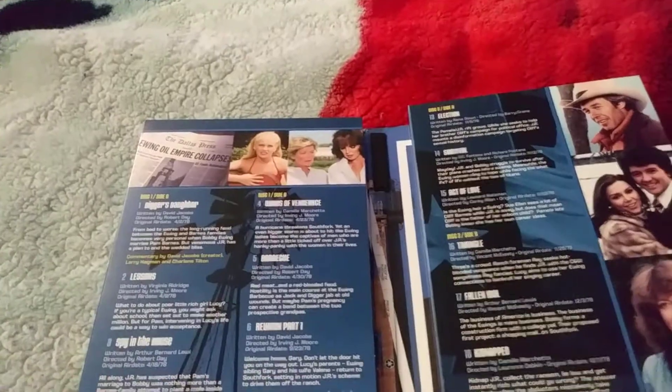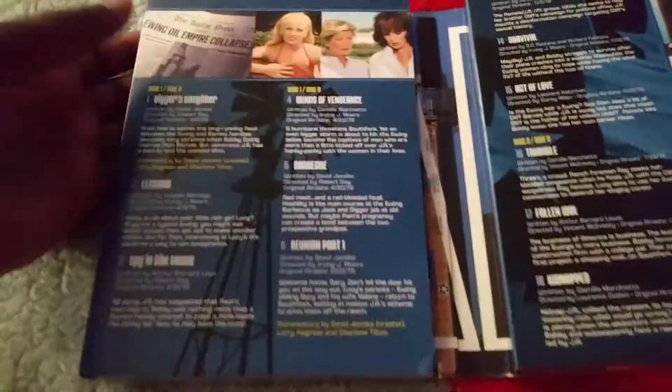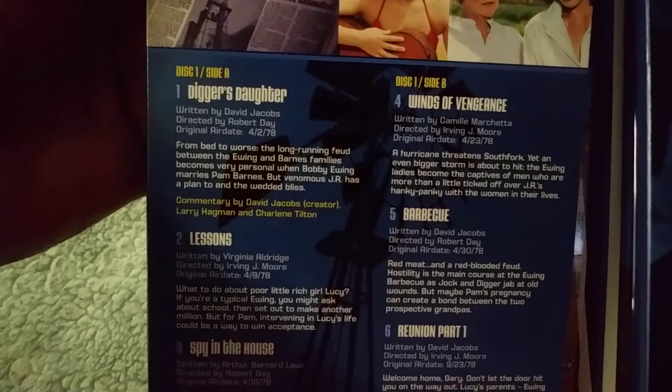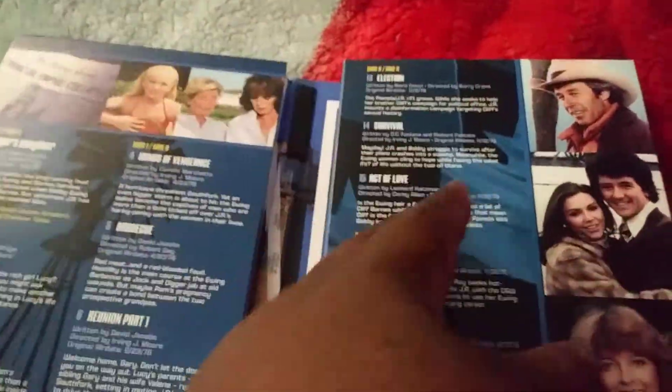Now I'm just going to open it. Here you have your first season and the episodes within that season. We have some on this side too, but first we're going to open up over here.